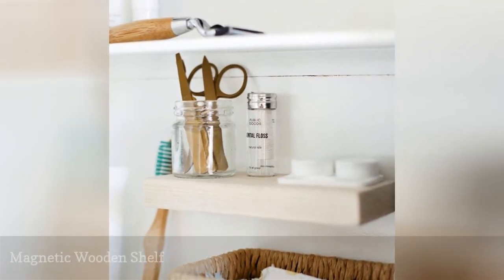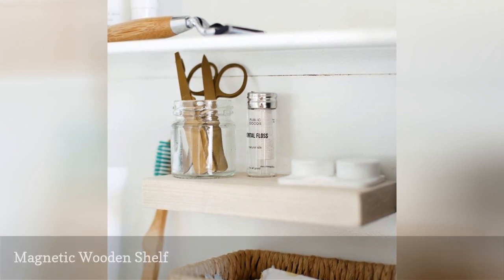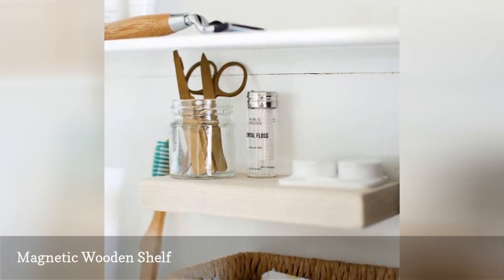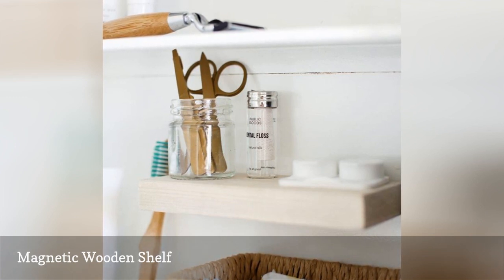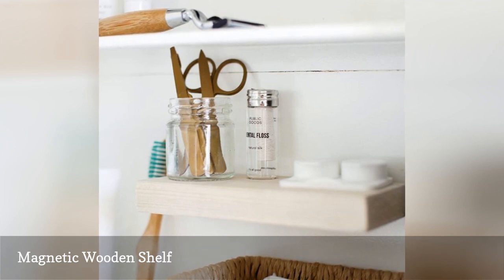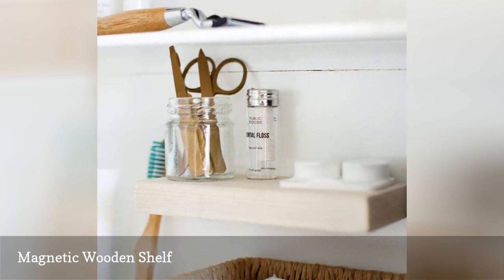This unique floating shelf is so small that all it requires is a few magnets to keep it securely fastened to the wall. It's also such an easy project that will take you just 5 minutes to make from start to finish. In addition to written directions, there's also a video to help you with this simple project.